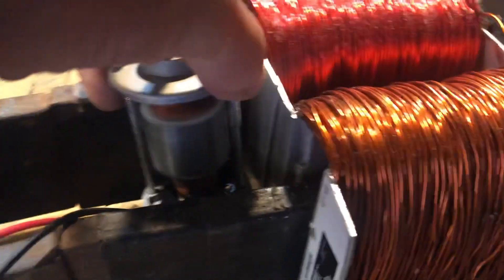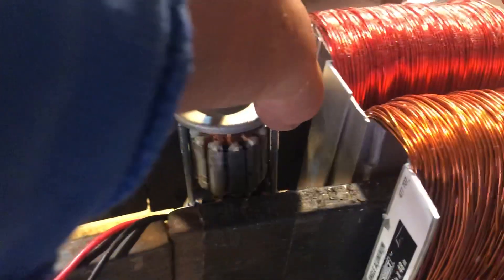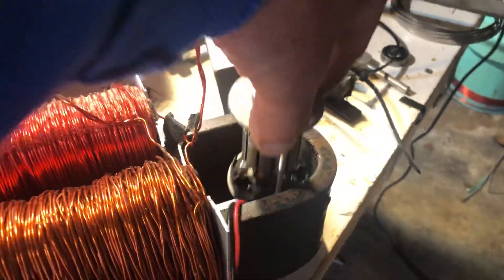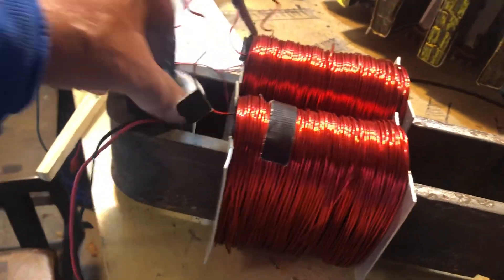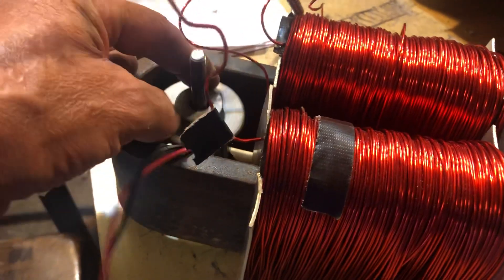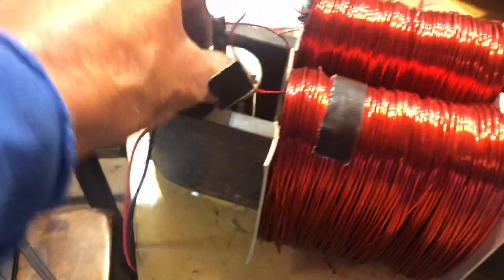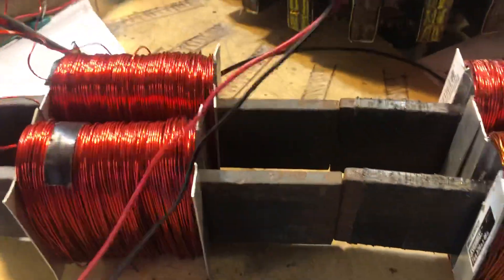That'll swap its direction — see that? So both sides here are opposite. Let's try it on the tail end here — we'll come over here and nope, nothing going on at the tail end. Go back to the middle.